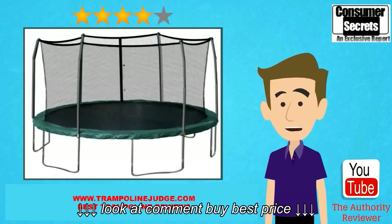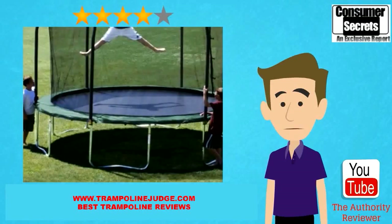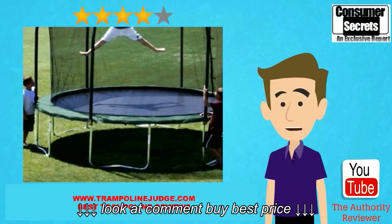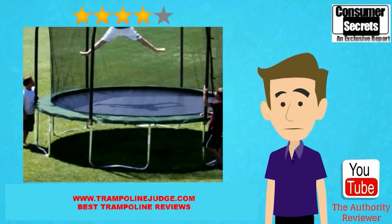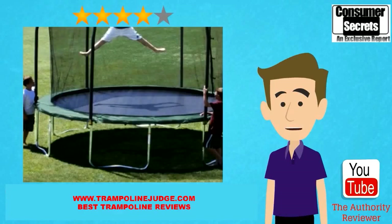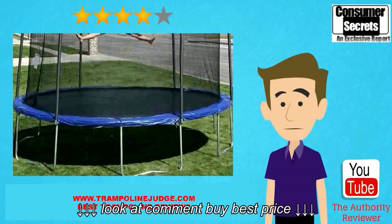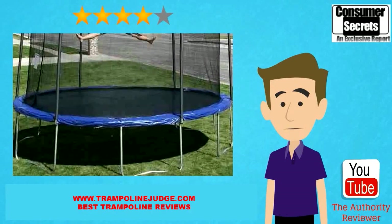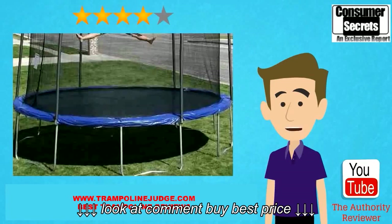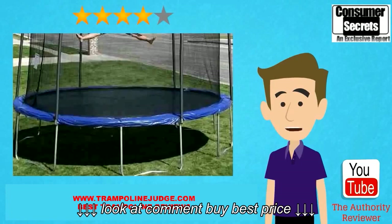If there's one benefit to purchasing the Skywalker 12 foot trampoline over competing products, it's the durability. Many trampolines have flimsy padding over the springs and weak netting serving as the safety enclosure. These elements can start to rip and fall apart after a short period of use, but that isn't the case for most customers using this trampoline. You can expect the padding to last many months even with aggressive play on a daily basis. Users report putting the netting to the test by pulling down on it or otherwise trying to make it rip, but they were unable to rip it apart.